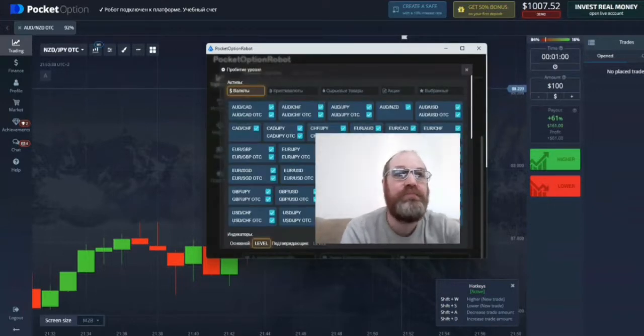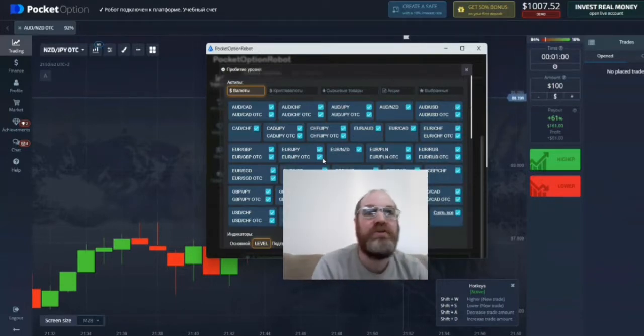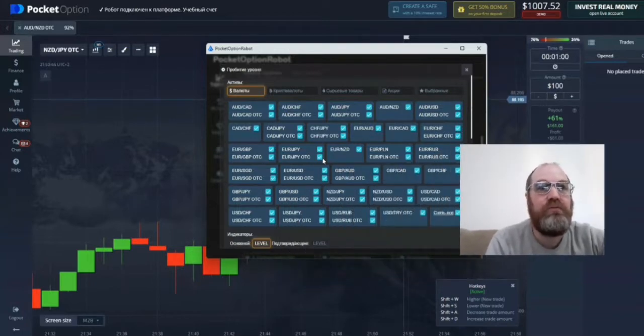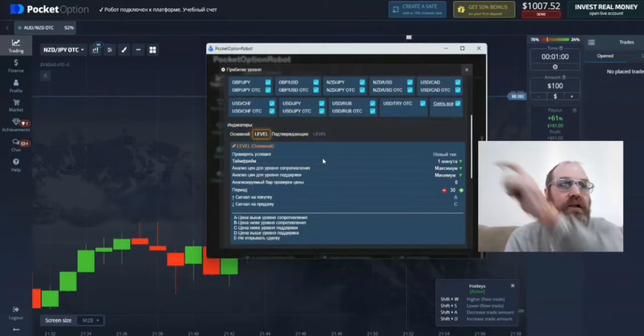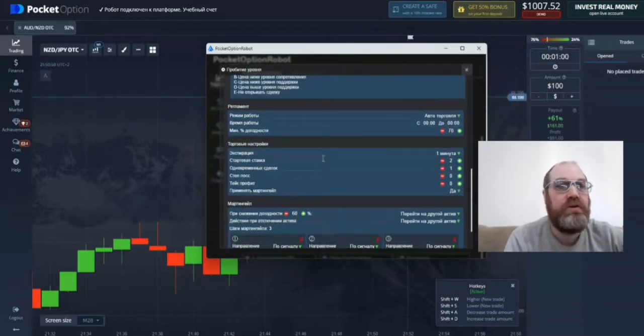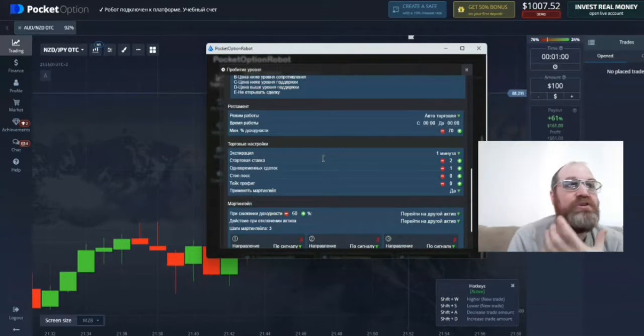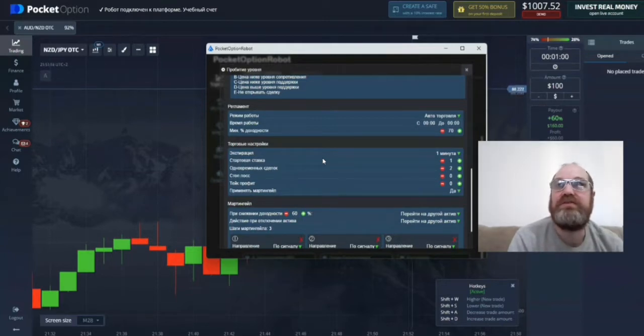I have chosen every single pair. To choose every single pair you can just push this button there and then choose everything. When you go down, you can choose one minute here — I like to trade in one minute, it's much faster. Further down you can see where it says two — that's our start bid, so we'll change the start bid to one. The one below that is how many pairs you want to trade at the same time, so we will trade with two pairs at the same time.